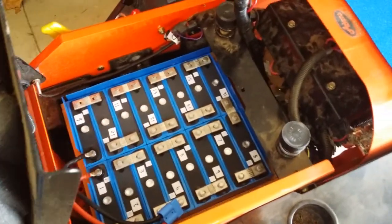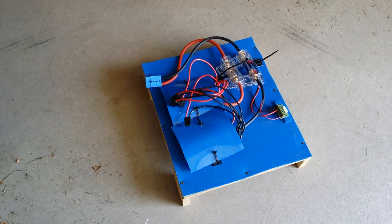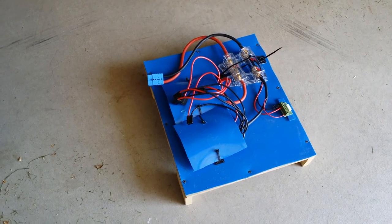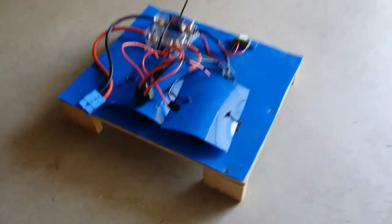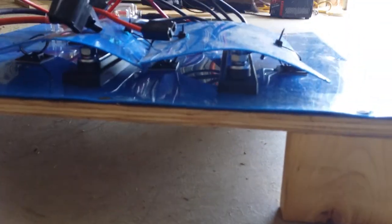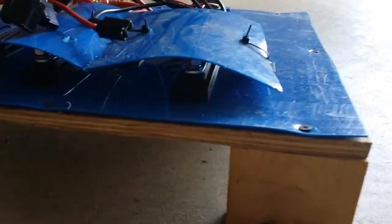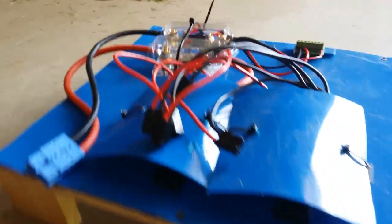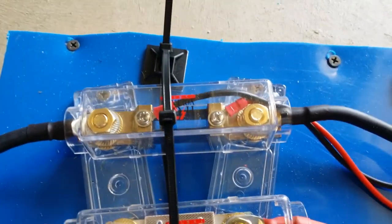I used an Anderson connector to connect the batteries to the top side. Here is what I have on the top side. I used extra plastic I had left over to help insulate everything. Under here is where I have two bus bars that connect the positive and negative to the mower using the original connectors. Here I used two fuse holders to make a makeshift fuse holder and shunt holder for my new amp meter.